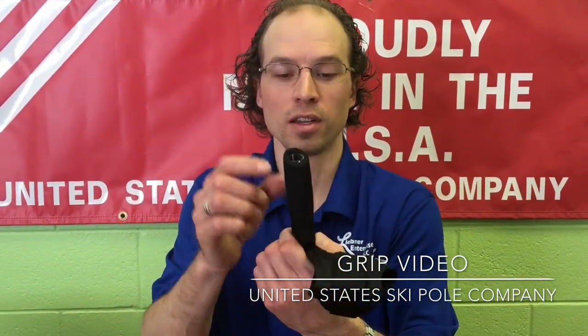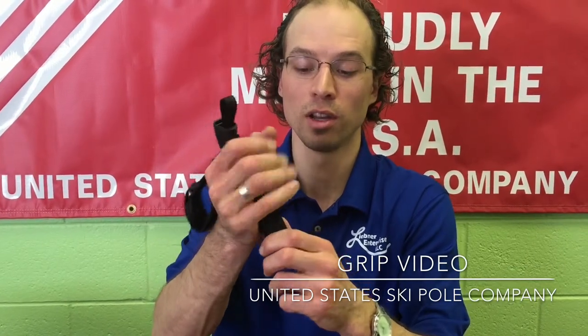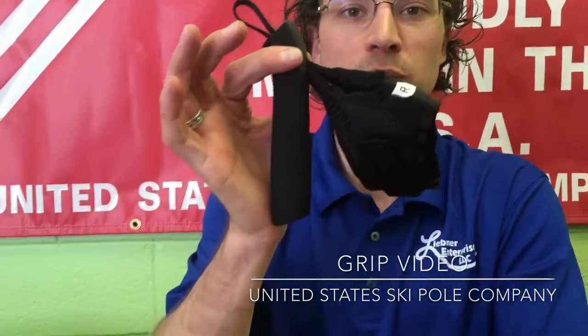And it being filled with air instead of a hard pack material, it's actually quite a bit lighter and it holds a good temperature, so you won't have to grip onto a cold pole anymore. Thanks, and that's the benefits of our foam grips.